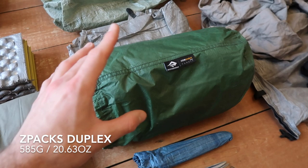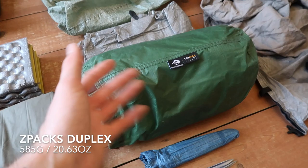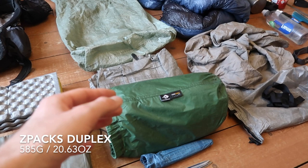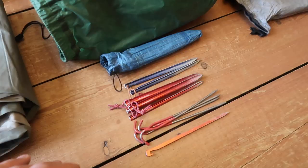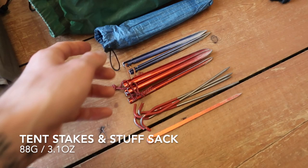The tent I used was a Z-Packs Duplex. You'll notice it's in a different bag — the bag it came in got completely destroyed so I had to buy a replacement, but that's absolutely fine. The tent itself is in great condition. A lot of people get worried about if the Duplex is too big for the PCT, but I never had a problem putting it up and I could fit it in every single tent site I went to. I'd definitely take that again.